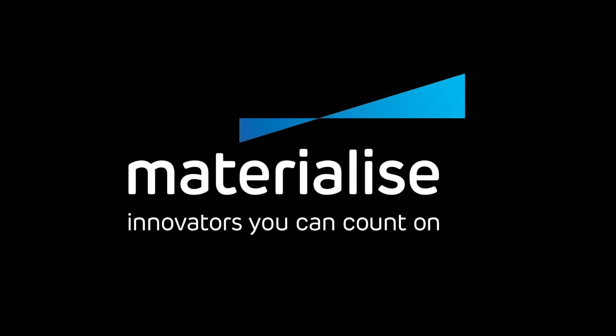Thank you for watching, and please make sure you check our other tutorial videos. For further questions about our software, please don't hesitate to contact the support line of your nearest Materialize office.